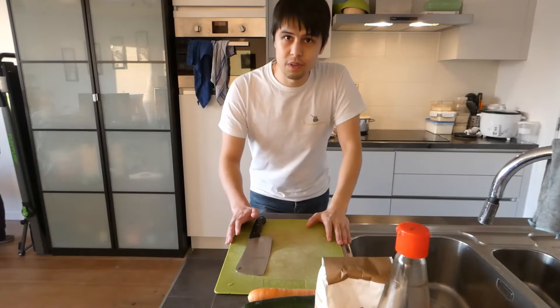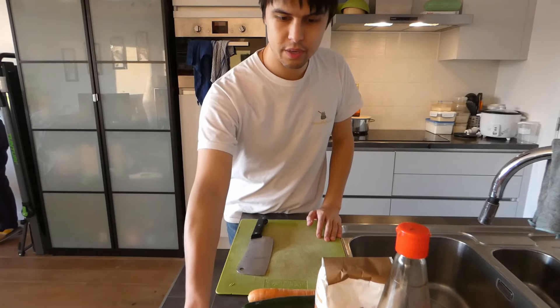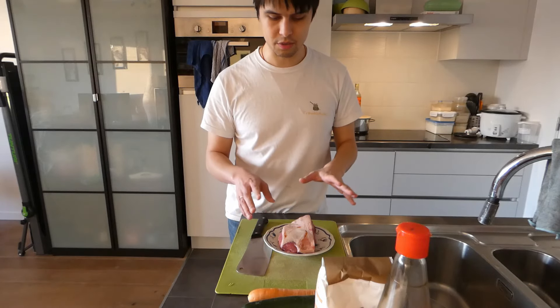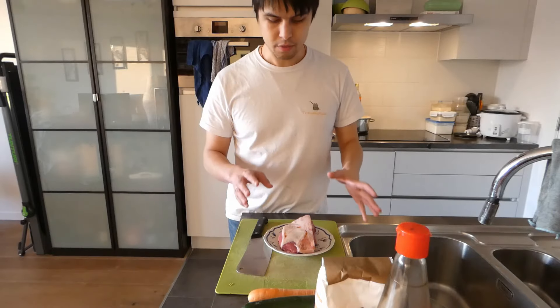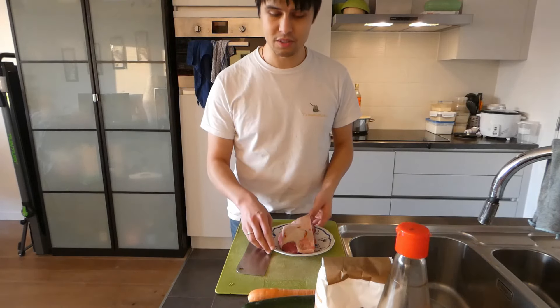Hello everyone, welcome to Travel Sticks. Welcome to part two of the Hustor lamb cooking. So what we're going to do today is we're going to make traditional northern style chaotze, or dumplings. These are generally eaten during the Lunar New Year, so given that it's not that far behind us, it is still applicable and it is very yummy.